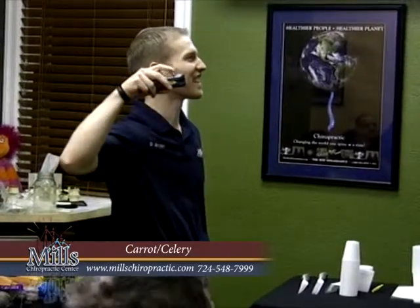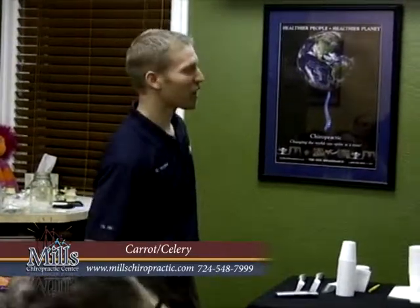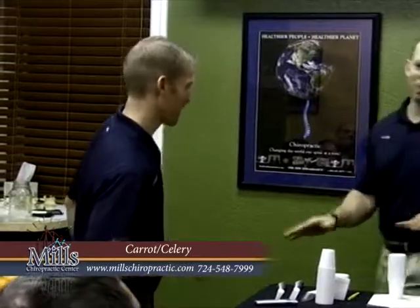Try celery with peanut butter — it's delicious. We do almond butter, just because we're on tape. I can tell you why not peanut butter, but that's not tonight's talk.